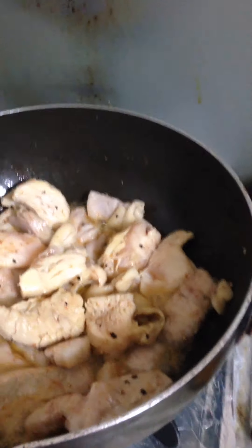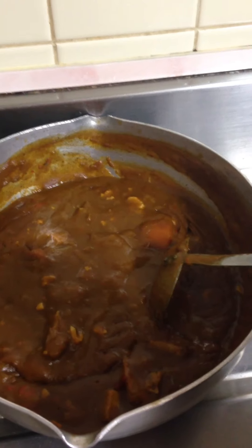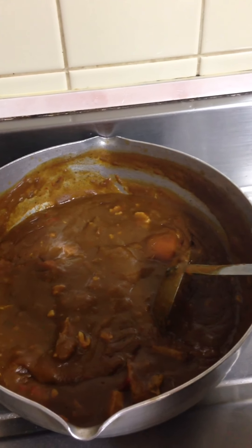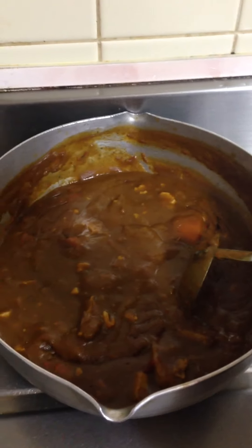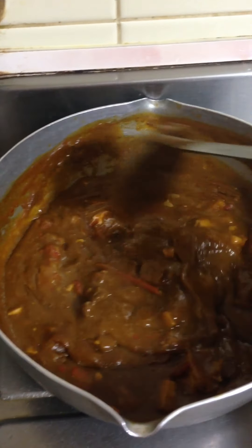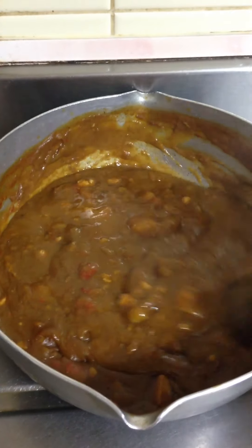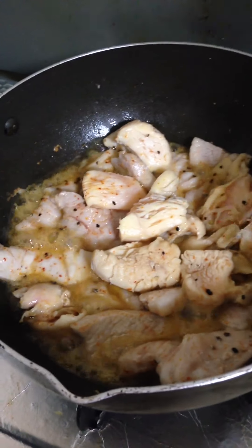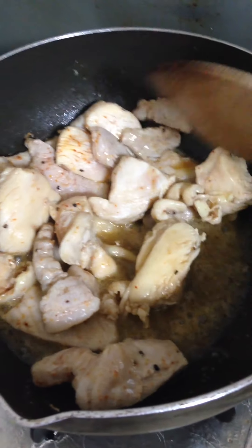Then I have a curry — this is leftover curry from the other day. I had put it in the refrigerator, and tonight I'm gonna cook it again for dinner, plus this pork and chicken mix, for a simple garlic and onion flavor.